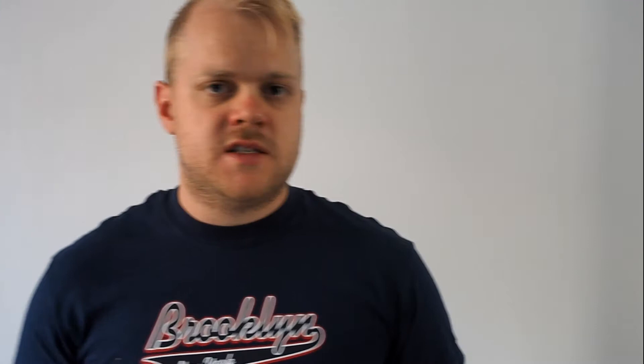Back onto the Clarke's Technical Studies book — I've got this one here. It's a fantastic book, definitely a top five must-have for trumpet players. I use this one every single day and I've had it for a long time. In fact, it's so useful I have two of them — one in red, one in white. I'll leave a link in the description; they're not very expensive, I think they're only about 20 bucks. If you click the link in the description, it'll also help me out — I'll get a few cents for anything you purchase through that link.